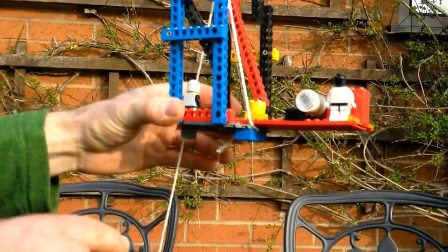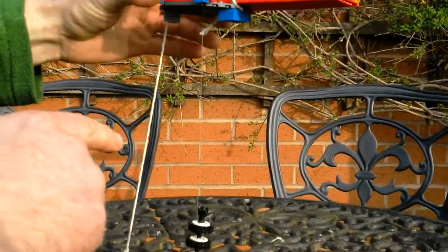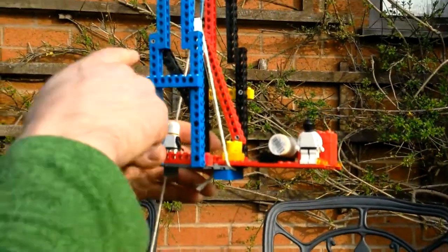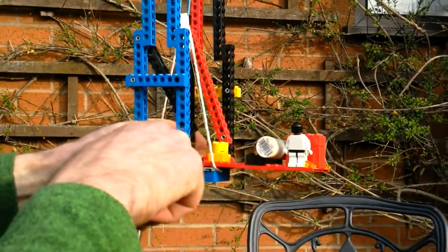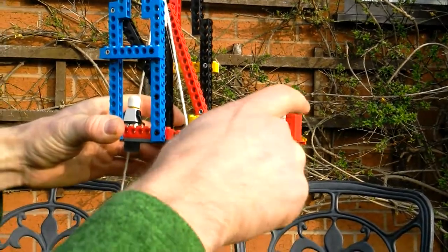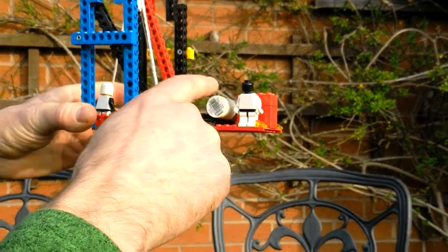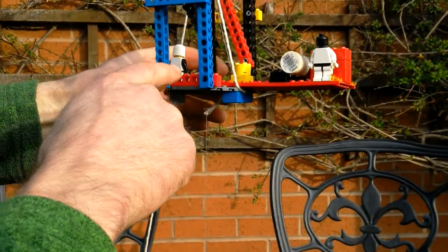This is a LEGO model to attempt to explain wireline compensation systems. What we've got here is a derrick, drill floor with a hole in the middle. We've then got a wireline deck, wireline unit, wireline engineer and the wireline drum. So what I'm trying to do here is explain how wireline compensation works.